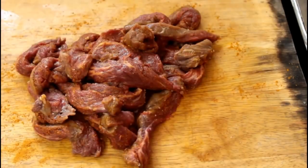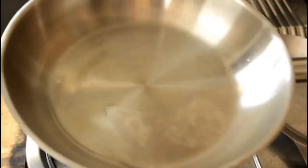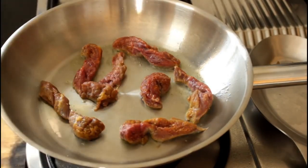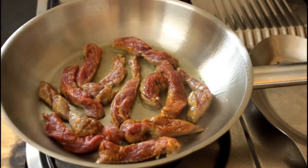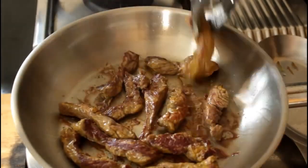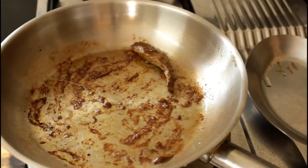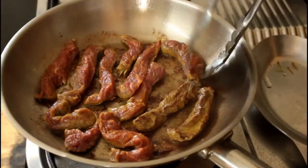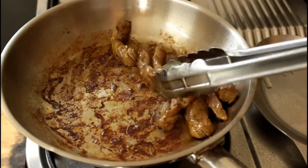Give the seasoned beef a good mix, then heat up your pan on the stove and once it's nice and hot add some oil. Fry the beef in two batches so you don't crowd the pan. Make sure you turn the beef once it gets a nice color on it. Once the first batch is cooked, remove it and fry the second batch. Flip it, mix it up to get a good color on all sides, then remove from the pan.